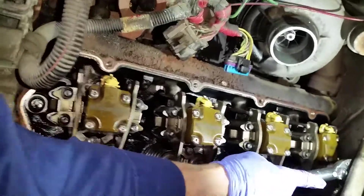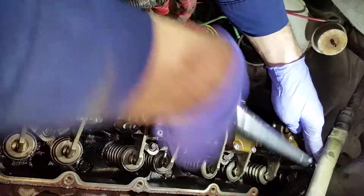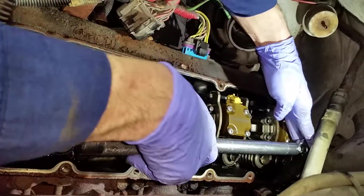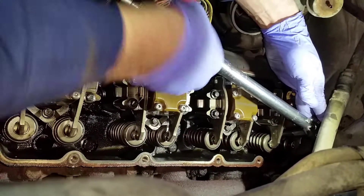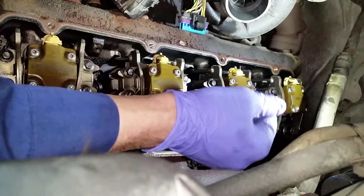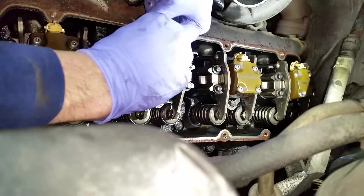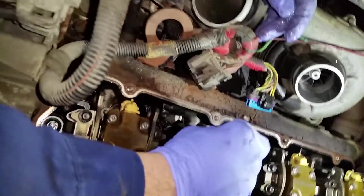Here goes number eight. Alright, now we've got some good swinging room. Okay, there's 10 right there — just like that.